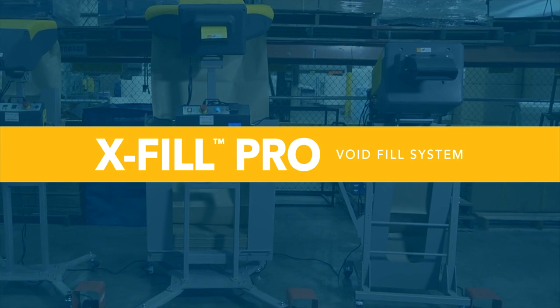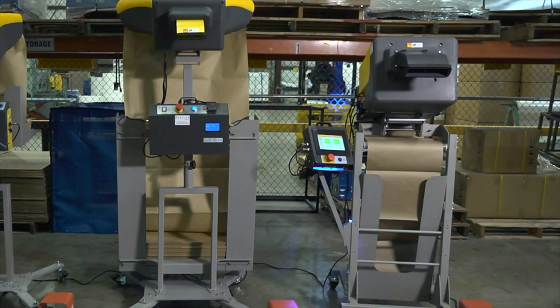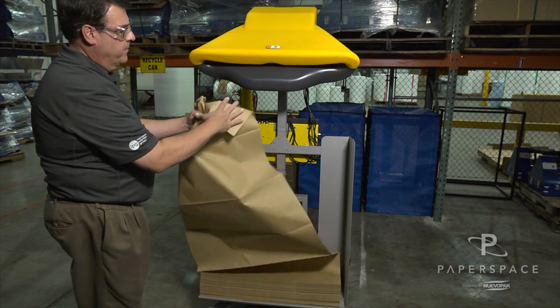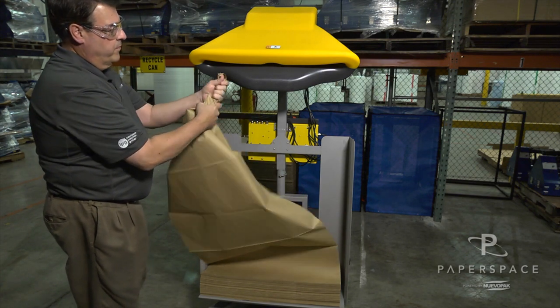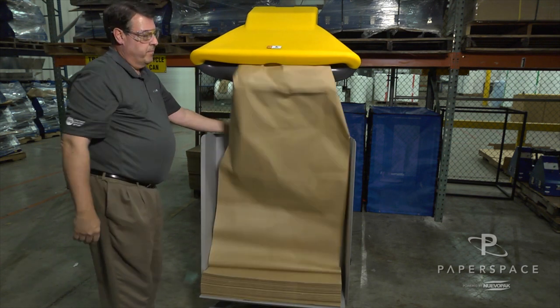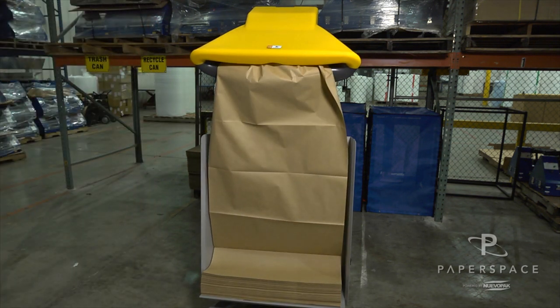The high volume XFIL Pro is easy to use, adjust, and maintain. Feed the paper into the back of the machine by making a paper rope and depress the feed button to start the gears rolling. Then slide the paper to the gears. The gears will take the paper from the operator automatically.